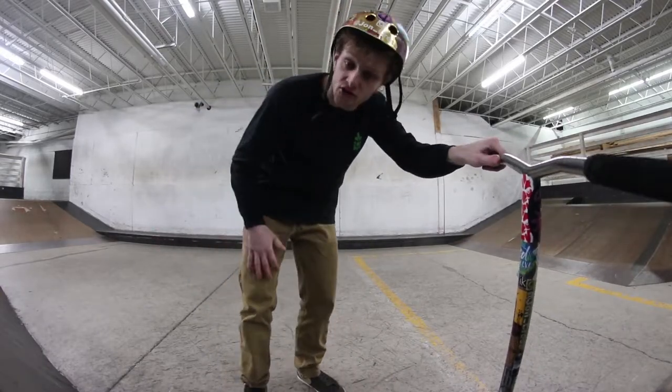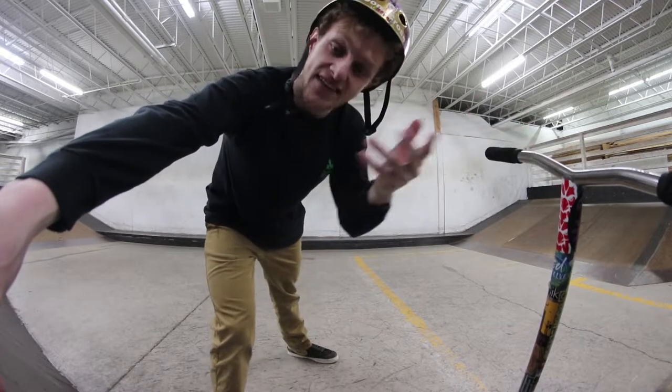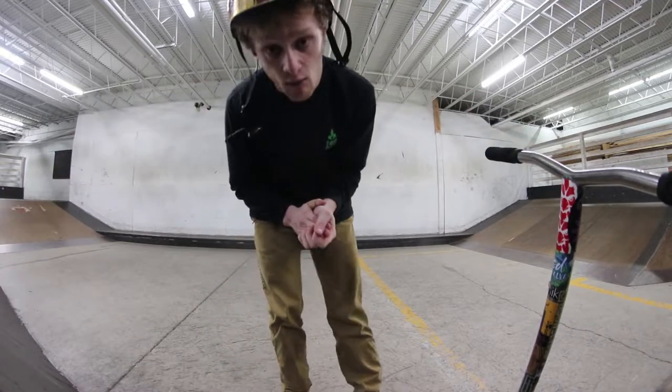What's up guys? Welcome back to the channel. Welcome to Trick to Troll Tuesdays, the series on my channel where every Tuesday I break down a trick and tell you what's up with it. And today we're looking at whip rewinds.